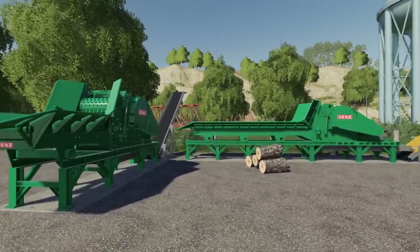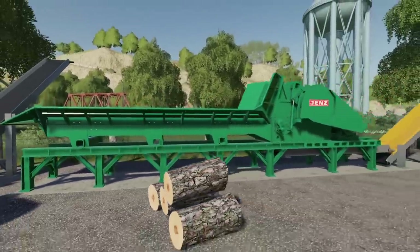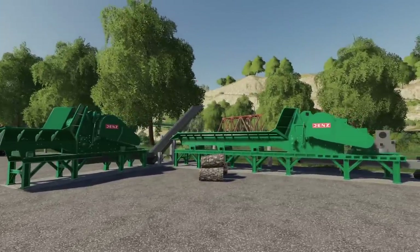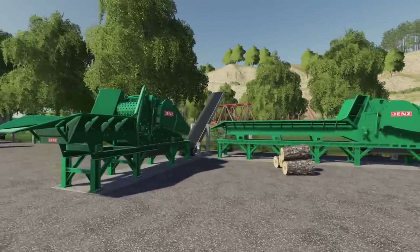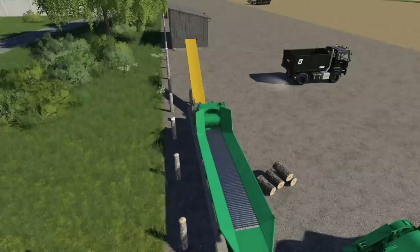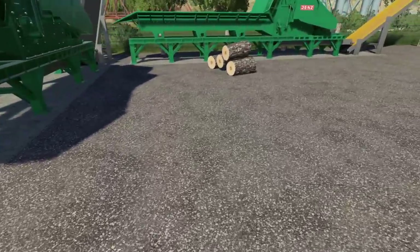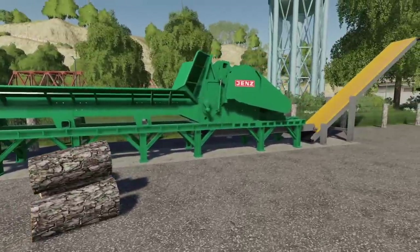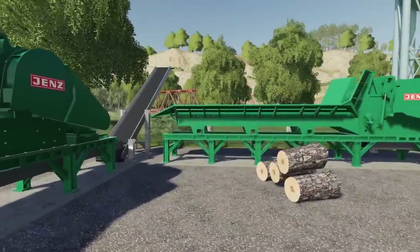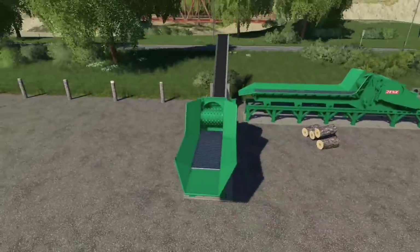They are in placeables under miscellaneous — categorized as forestry equipment but not listed correctly. To sell the wood, the chipper has to be clicked on in the concrete base position. You also have to level the ground before placing this down because it's technically a vehicle — you can even move between both versions inside them.